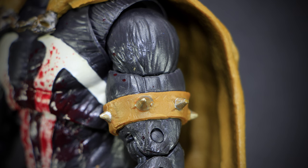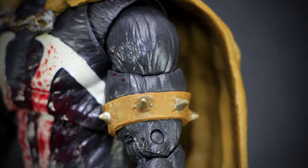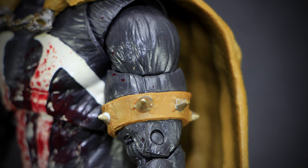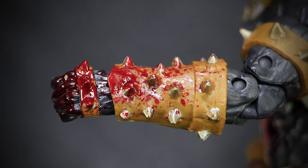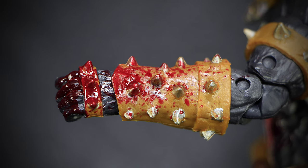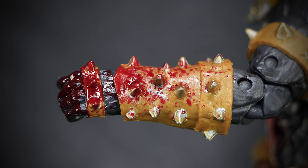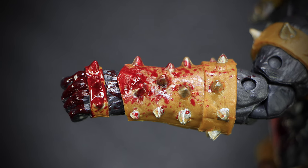The shoulder has bulging muscles, with the black suit showing more of those muscle fibers. A large yellow band is wrapped around the shoulder with large silver spikes on it. On the left arm, we have a large gauntlet on the wrist with more silver spikes. The area is bloodied, with more splashes of blood all over the arm. The hands here are completely blood-soaked, with the spiked knuckles covered in blood.